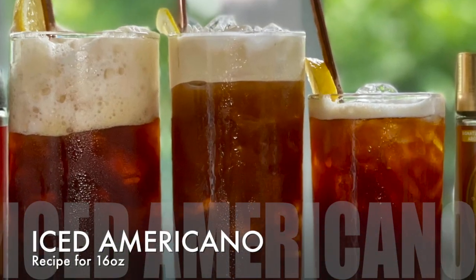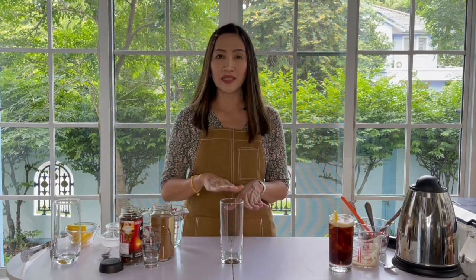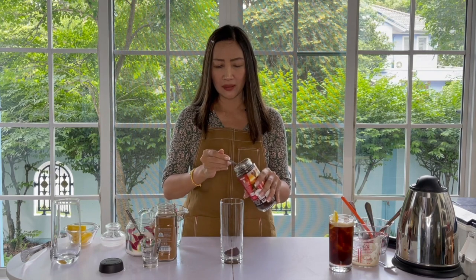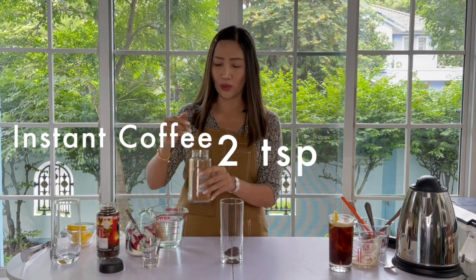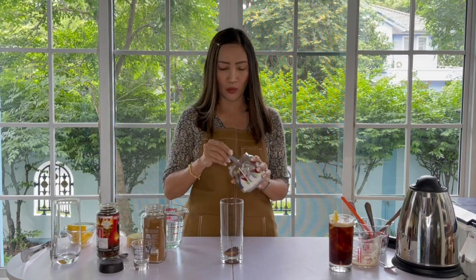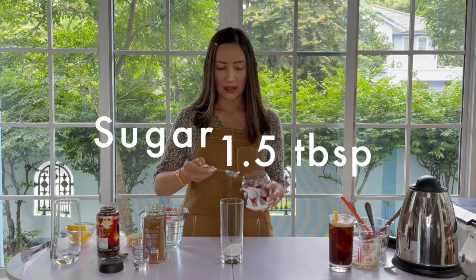On to our next cup which is 16 ounces. For this I am going to use Greek frappe style, so it will look a little bit different — the method is also different. We are going to make it straight into our 16-ounce glass. I'm going to use 1.5 teaspoons of the Red Cup and half a teaspoon of the Gold Crema. You can make it one-to-one, but I'd like to make it cost effective. And for the sugar, because this is 16 ounces, we are going to use 1.5 tablespoons — one and a half.